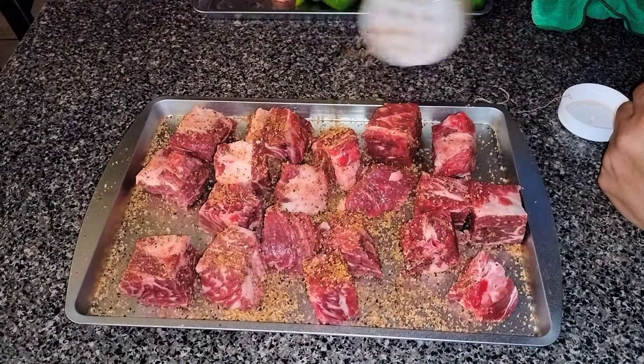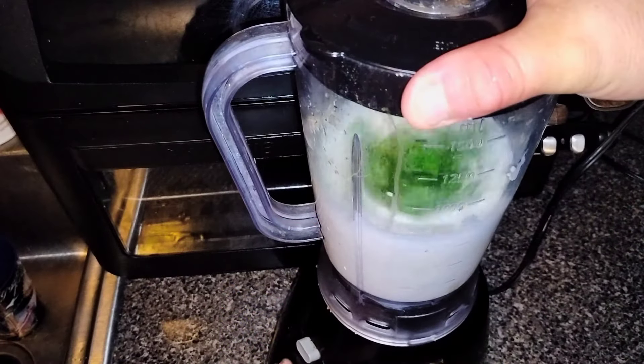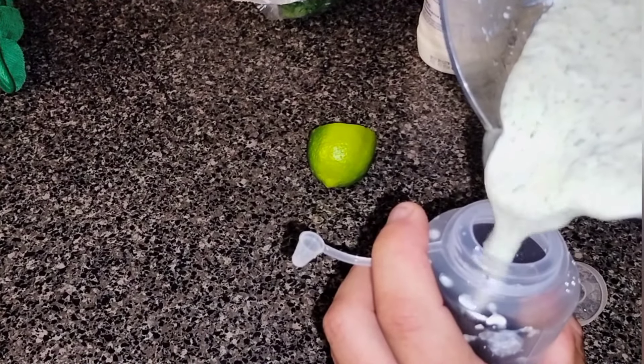Let's make our cilantro lime ranch. This takes one pouch of your ranch salad dressing powder, one cup of milk, one cup of your favorite mayonnaise, a handful of cilantro, and the juice of one third of a lime. Put it all in the blender for a few minutes. Once it turns liquidy and all the cilantro is cut well, pour it in a container and chill it in the fridge.